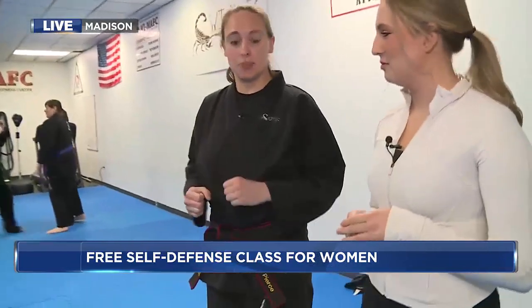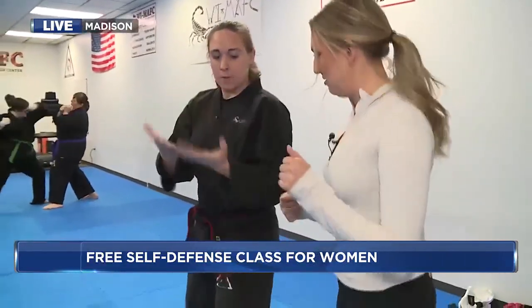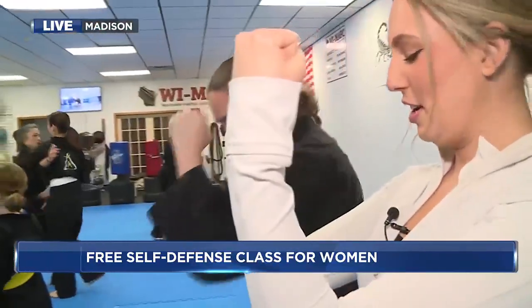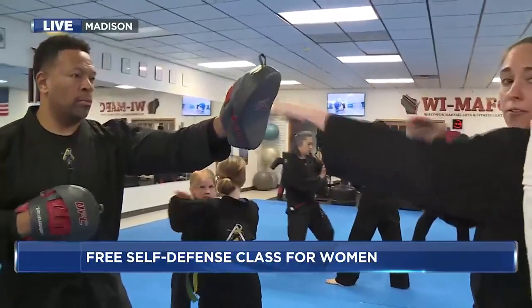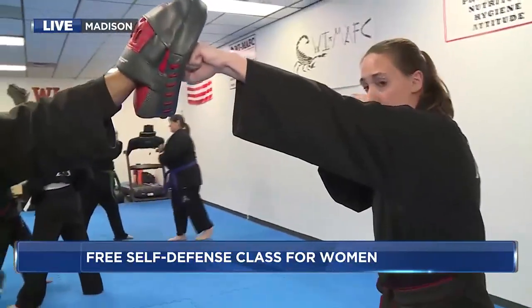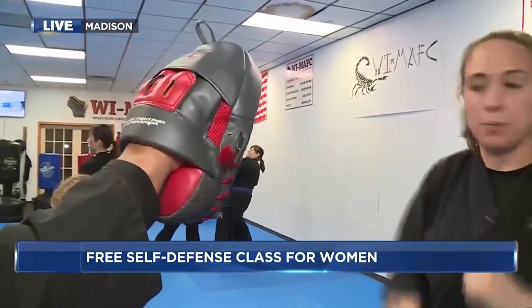The first one I'm going to teach you is our distance striking. We're going to start with getting into a good fighting stance. Curl your fingers in, thumbs over like this, hands up ready to defend, elbows in, knees slightly bent. Now we're going to do our strike. If an attacker is in this distance range, we're going to start with our front hand — your left — doing our jab punch, straight across. And then the other hand turns over; I use my shoulders and hips. That's our cross punch.